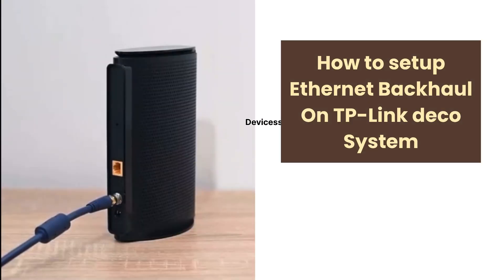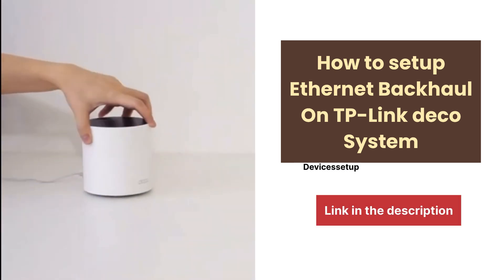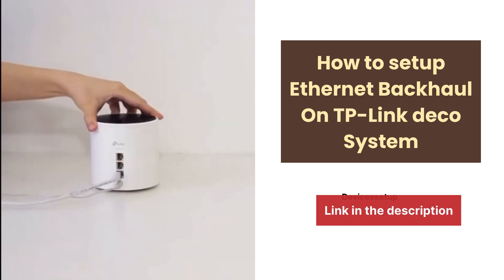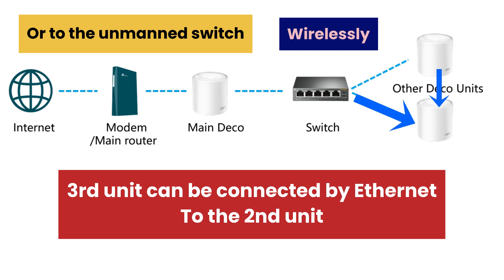We have made a dedicated video on how to set up ethernet backhaul on a TP-Link Deco mesh Wi-Fi system, and that video is linked in the description. If you have a third satellite unit, it can be connected via ethernet to the second Deco unit or to the unmanaged switch, or you can also use it wirelessly as per your convenience.